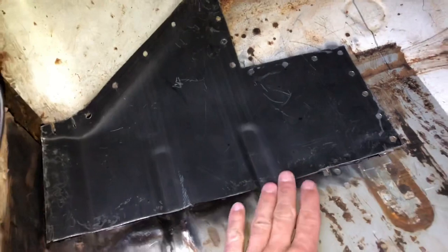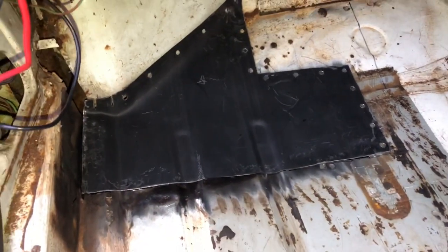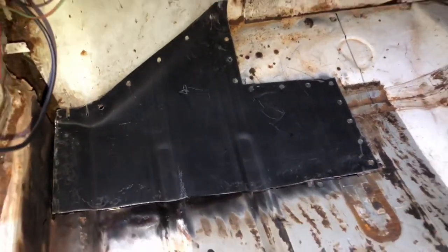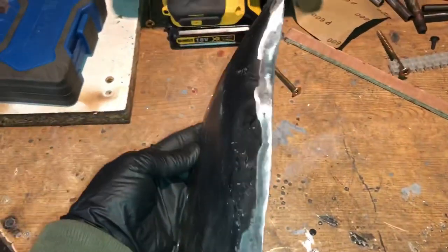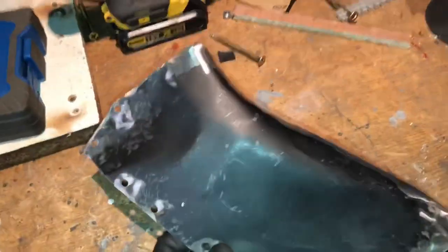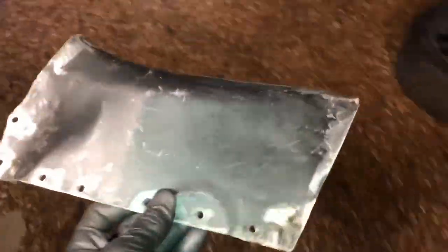I'm going to butt weld along here, get a little bit more shape in, spot weld up here with a lap joint, then seam seal it and make a little patch for this corner. Anyone that's done metalwork will know how much work goes into shaping these panels. I say I just knocked up a panel but it takes a good couple of hours to shape up a bit of metal, trim it and fit it. I knocked this panel out of one section of metal - it's been shaped, hammered and dollied for a perfect fit. It joins the inner arch to the floor pan and gives a bit of strength.